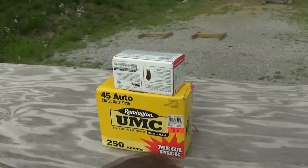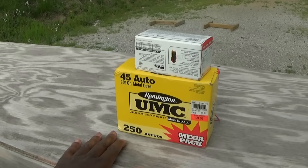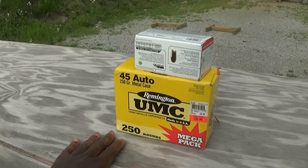Alright guys, today I'm going to be doing an unboxing of a new pistol. It's not only a new pistol for me, it's a new type of pistol — a pistol I don't have a lot of experience shooting.